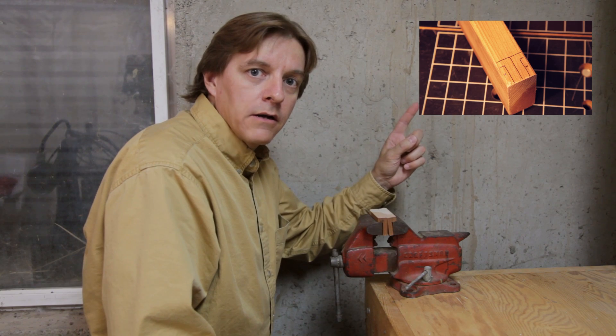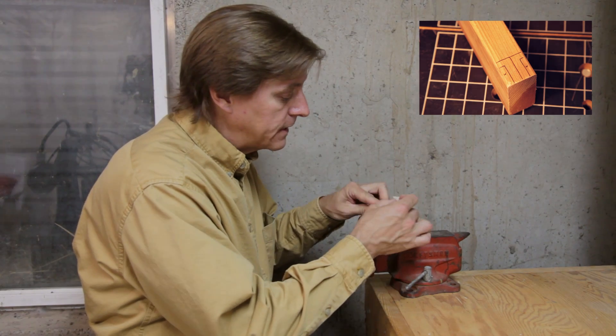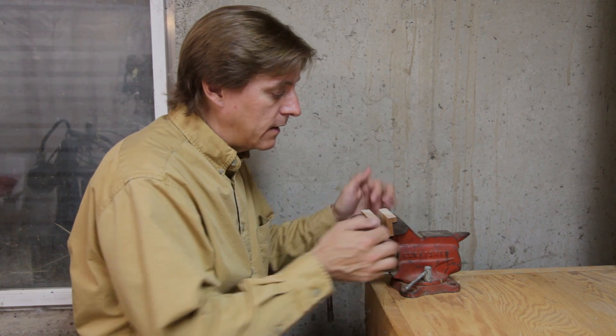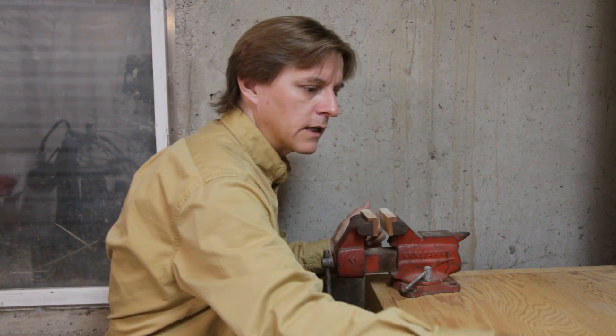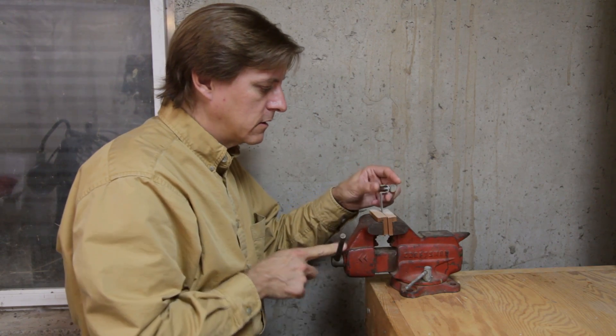If you didn't see last episode, you can click here to take a look at it. At the end of that episode we had two pieces of wood that just fit in the jaws, and you can put something in here and they'll stay in place while you clamp something in.